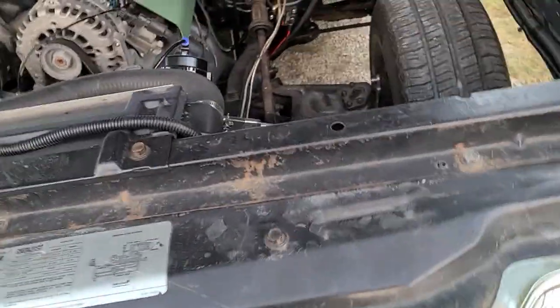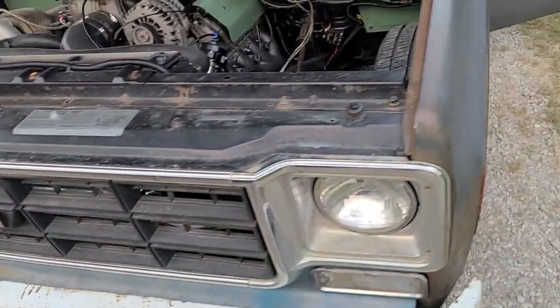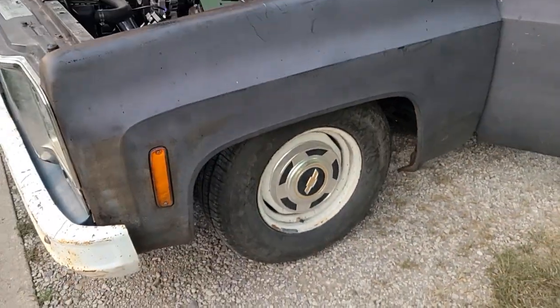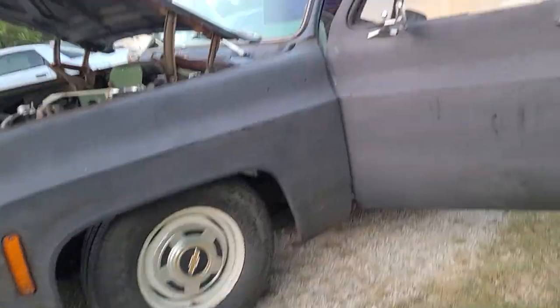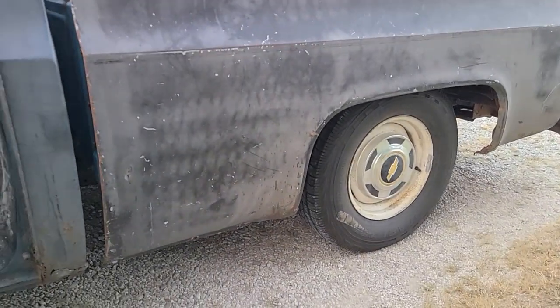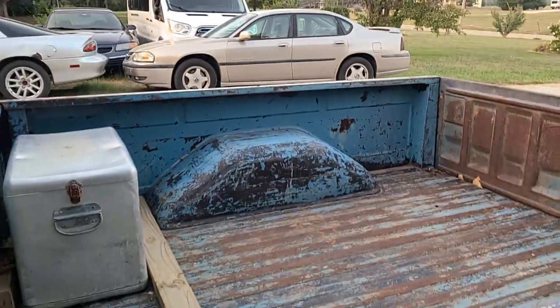We got an '85 Chevy Scottsdale. It's kind of slammed on the ground, factory hubcaps, decent ride height. That rear end is still factory, so it's got 3.42s or 3.08s or something like that. It's got interior, got some gauges. It's a decent old truck. The dash is all sewn back up the way it's supposed to be.